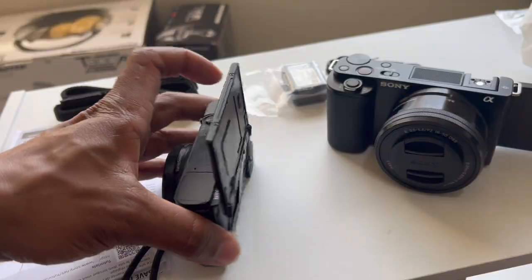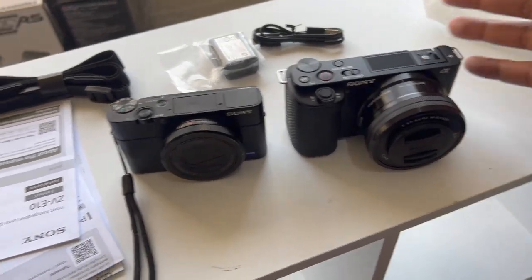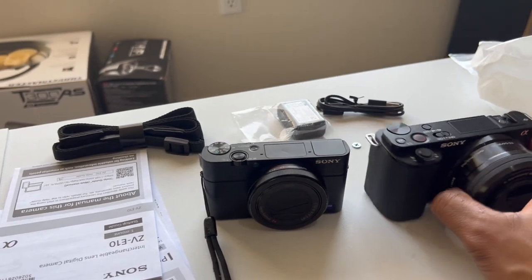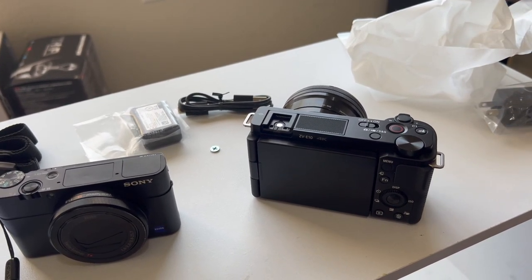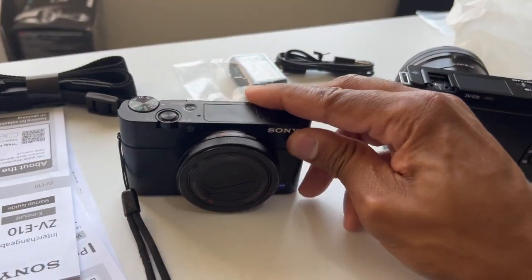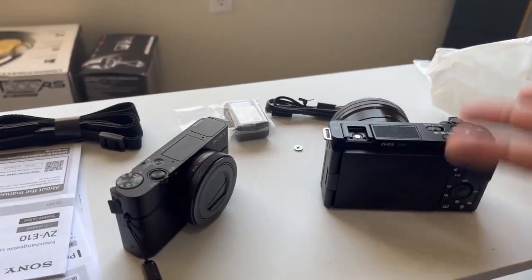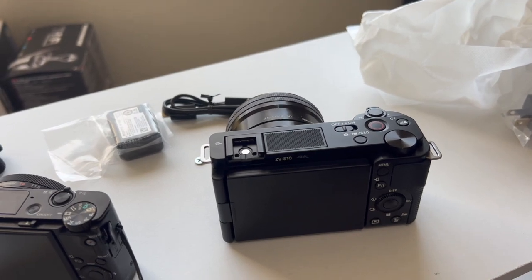Shelly is going to use the RX100, and we'll actually replace it with a ZV1 when we get the chance. Looking at the size difference, the ZV-E10 is a bit bigger. Before this camera came out I was going to get an A6400, and the ZV-E10 is pretty much an A6400 minus some professional photo features. Specifically, this thing does not have a viewfinder and it doesn't have a built-in flash. The body is plastic — it feels cheaper and lighter than the metal RX100.